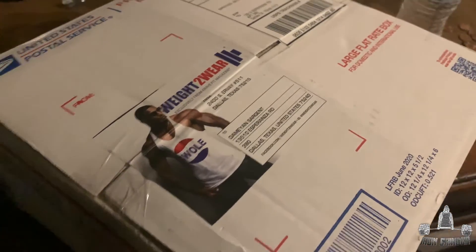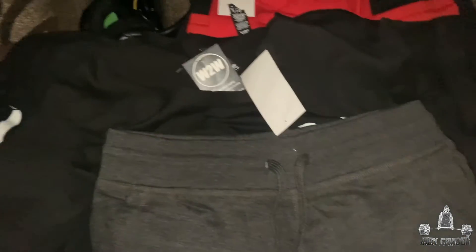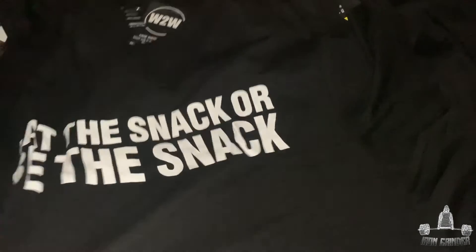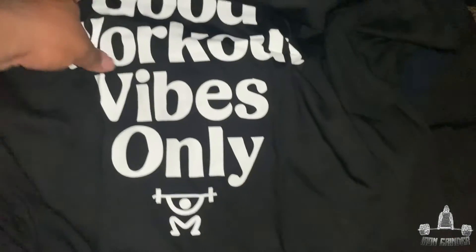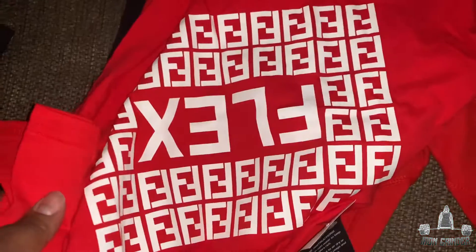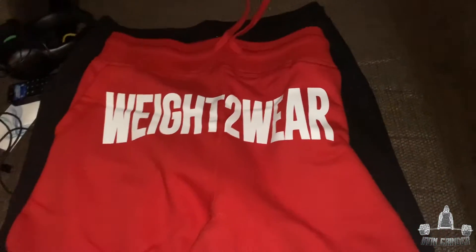Alright family, big package in the mail — let's see what I got. Weight to Wear — thank you, thank you for all this stuff! They gave me a bunch of stuff — I cannot thank you guys enough, I'm gonna be rocking all this. They got me four extra shirts, they gave me a cut-off — I'm a bit big for this one but I'll wear it soon. Thank you Weight to Wear, I really appreciate you all. Also got some joggers — those are going on tomorrow for sure.